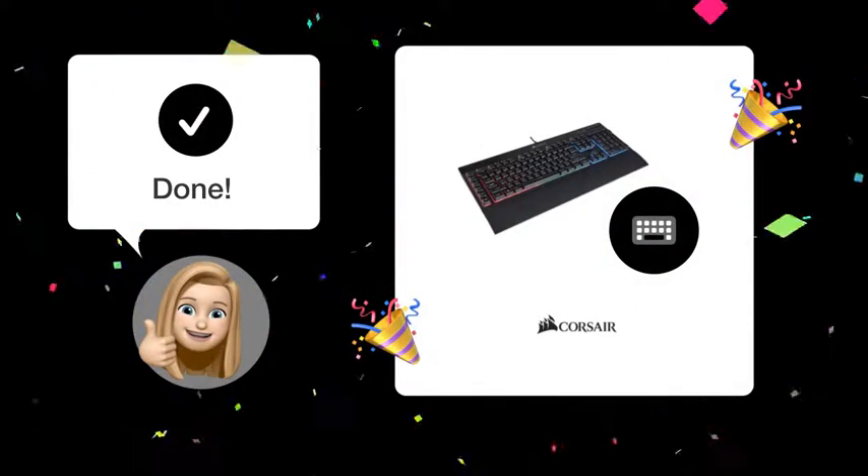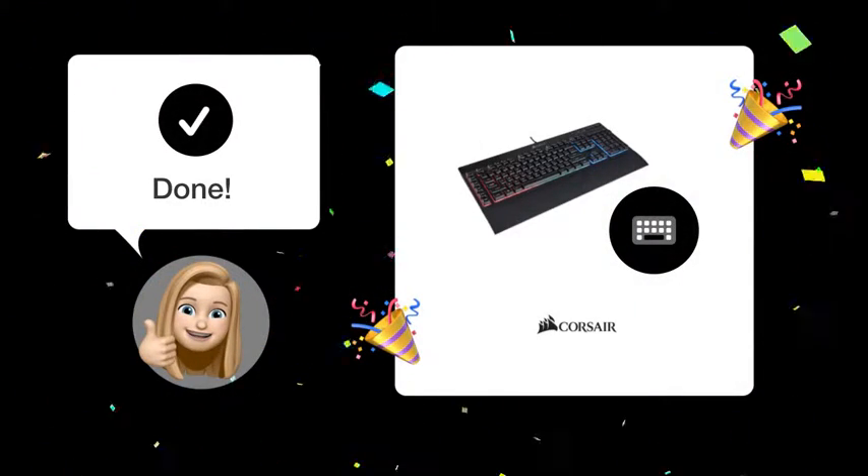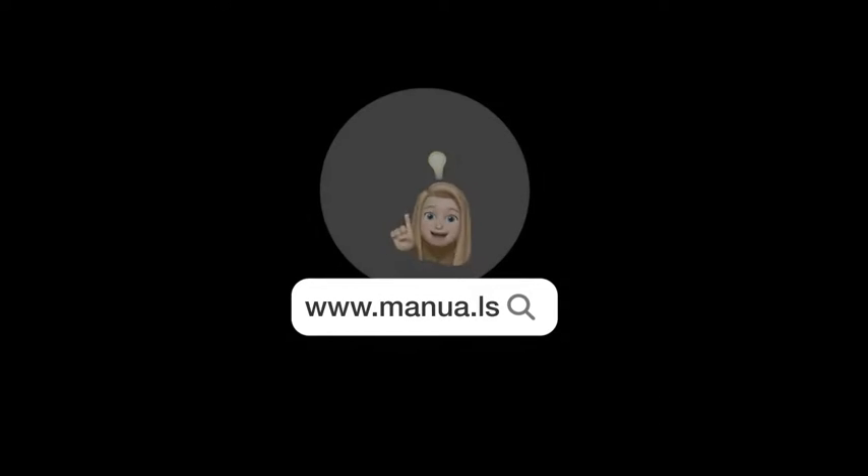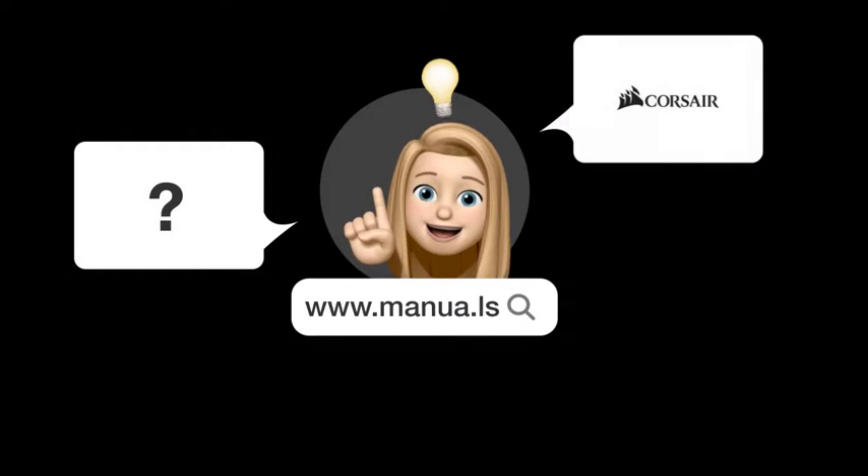Congratulations! By following these steps, you can now enjoy a solid white backlit Corsair K55 RGB keyboard. Still need help? Visit our website for the complete manual, where you'll also find questions and answers from other Corsair users.